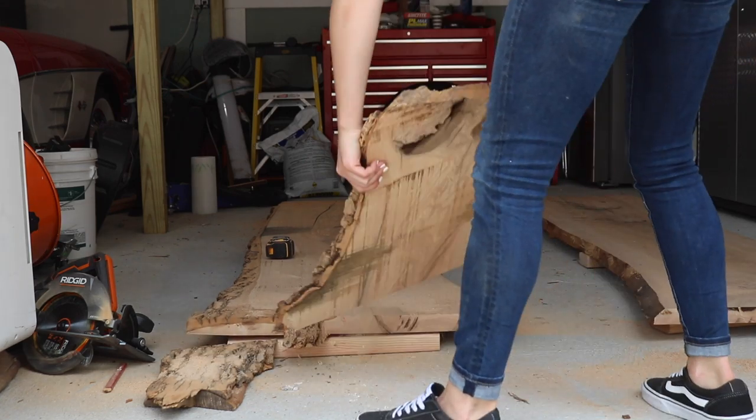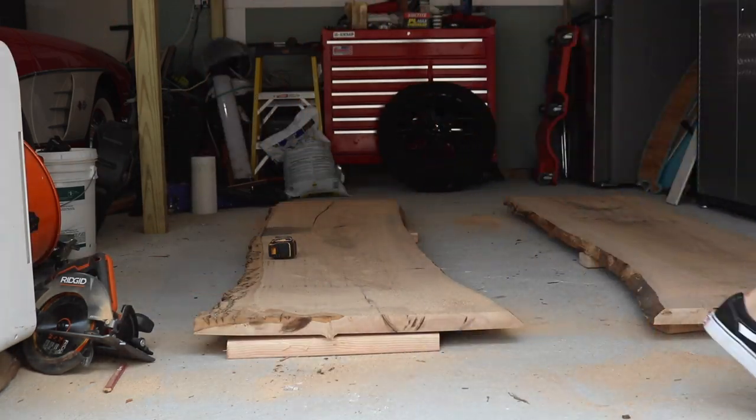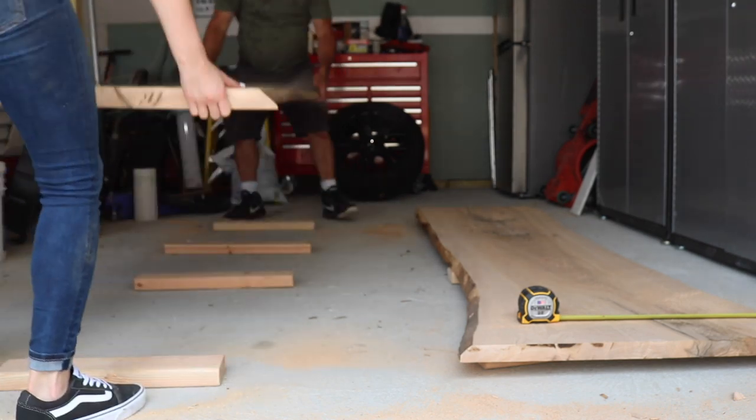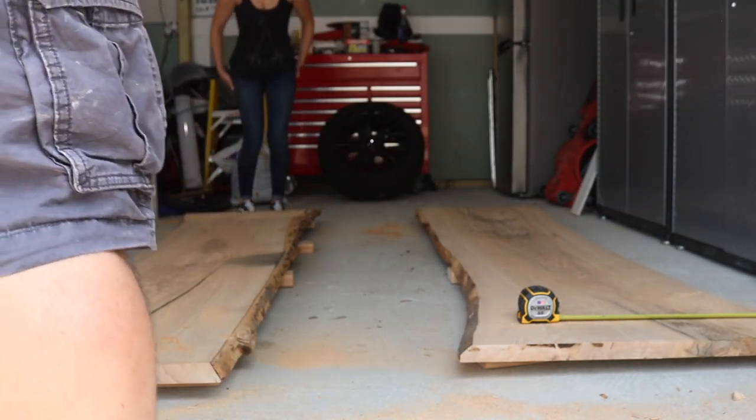After rough cutting the slabs and saving the offcuts for a rainy day, I asked my dad to come hang with me in the garage to let me know what he wanted his table to look like. There were some really awesome live edges, but we're only keeping two of them, so I wanted to know which one he wanted and how wide he wanted his table to be.